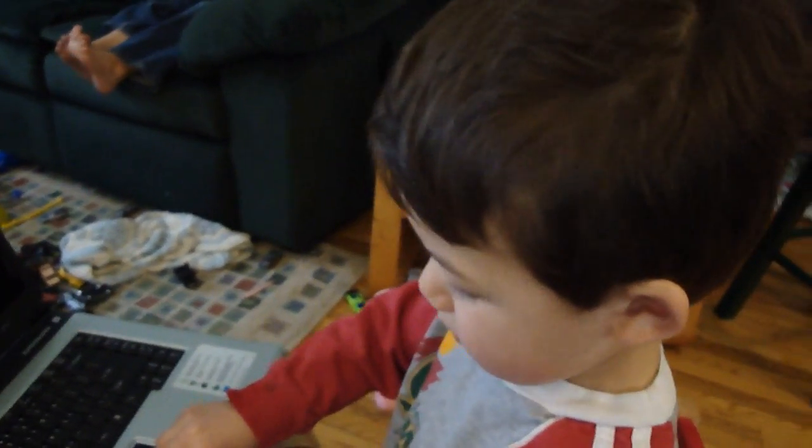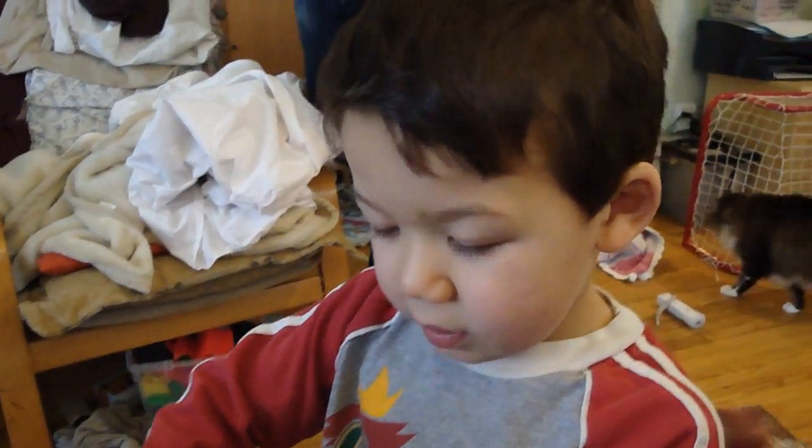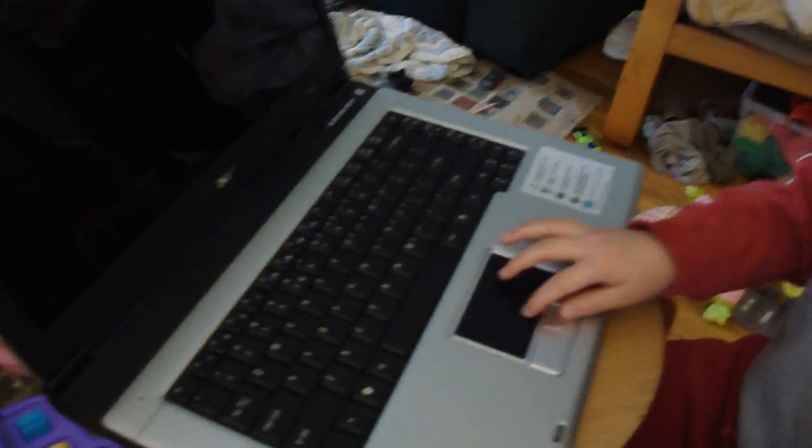What are we going to do here today on the laptop? What are we going to install? The thing that's on your computer — we're going to download Ubuntu. Ubuntu. And install it on your laptop.